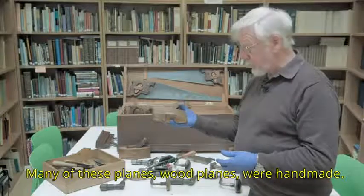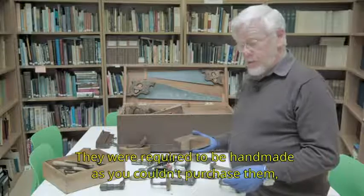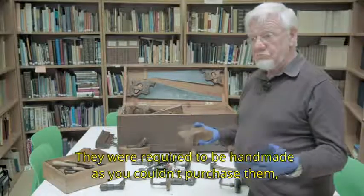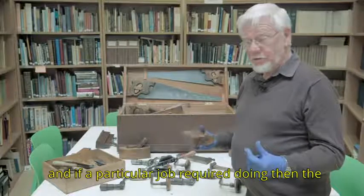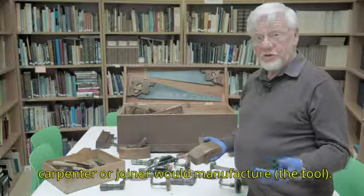Many of these planes, wood planes, were handmade — required to be handmade, as you couldn't purchase them. If you had a particular job requiring doing, then the carpenter or joiner would manufacture one.